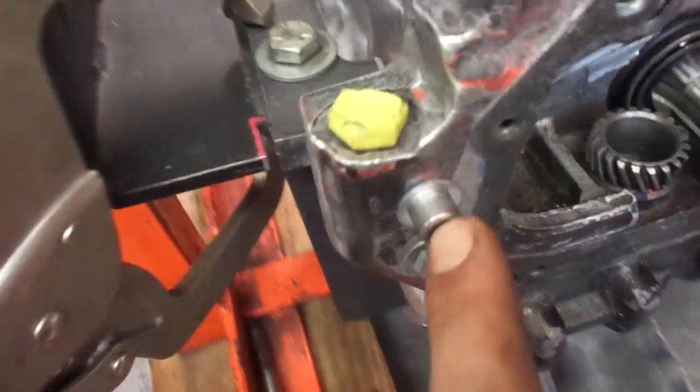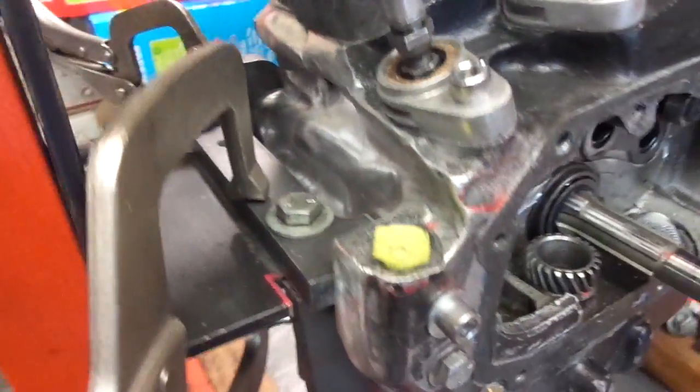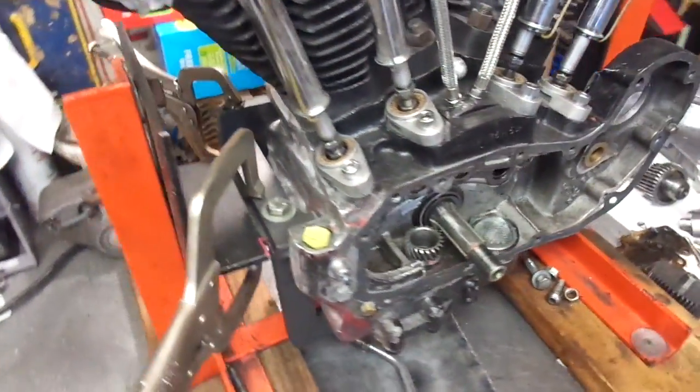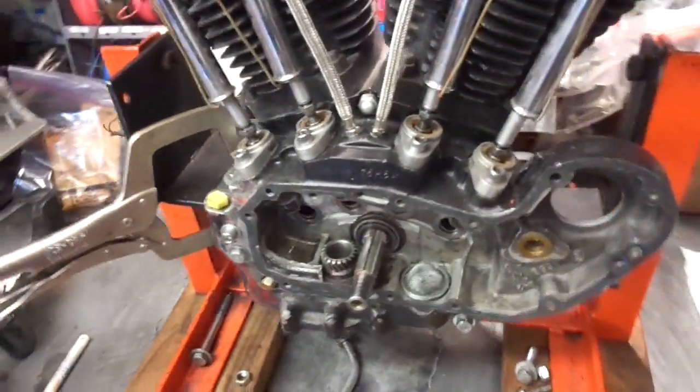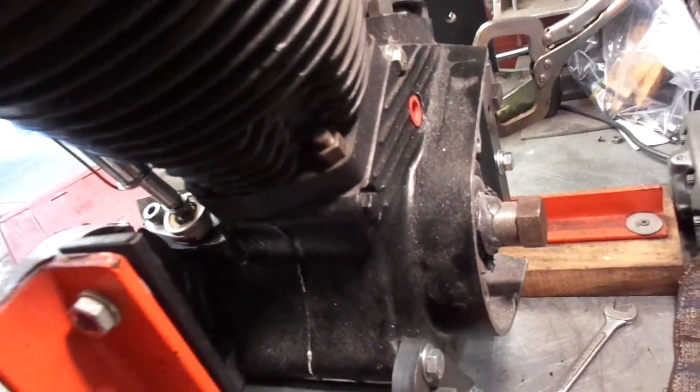Got a hole drilled through here going into the rear plate there for the motor mount. I just got this mocked up on the jig for now and I'm about to wheel in the Shovelhead frame, mock it in there, and start tacking up motor mounts and everything.